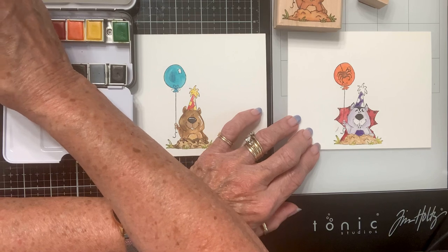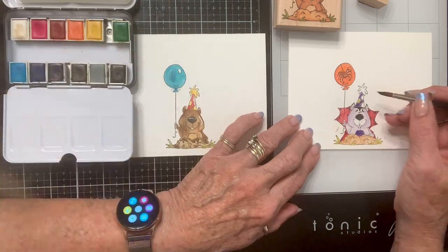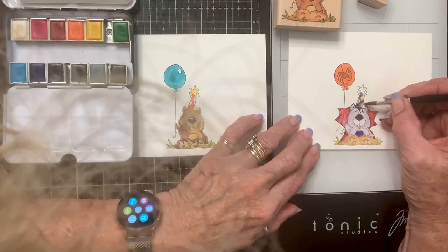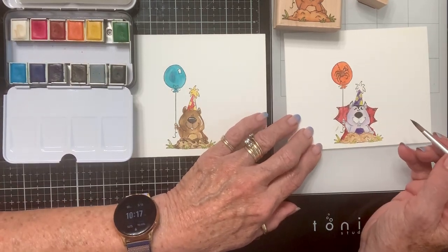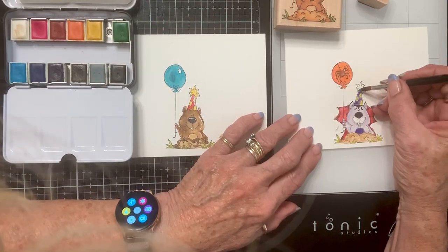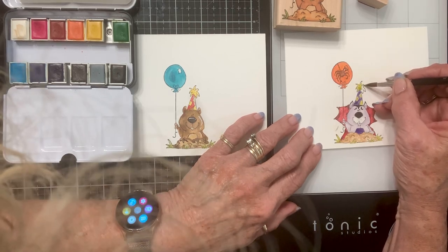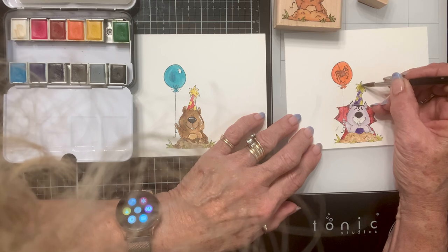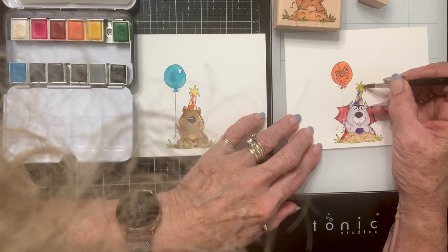I'm going to use that same green that I used for the grass. And I think I'm going to make the thing on the top the same color — I was thinking about making it red but I think I've got enough red in there already.